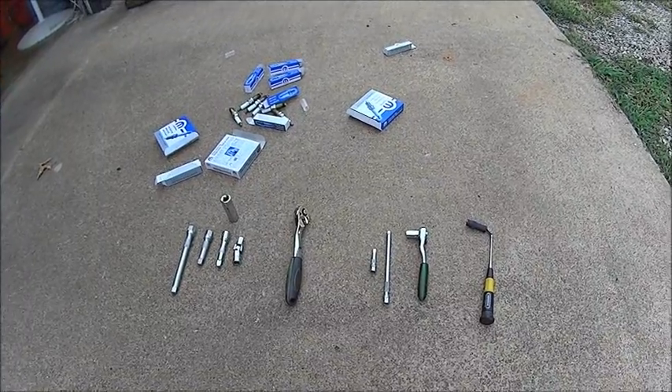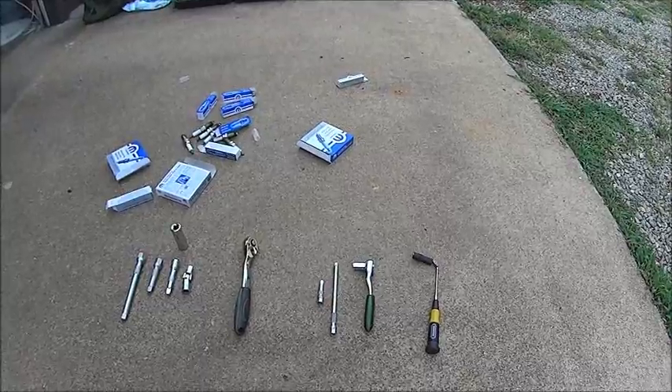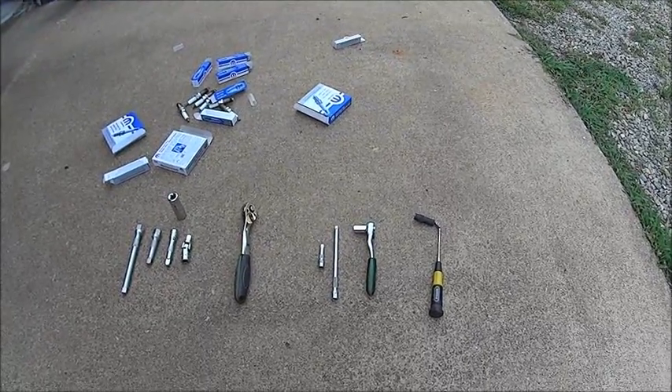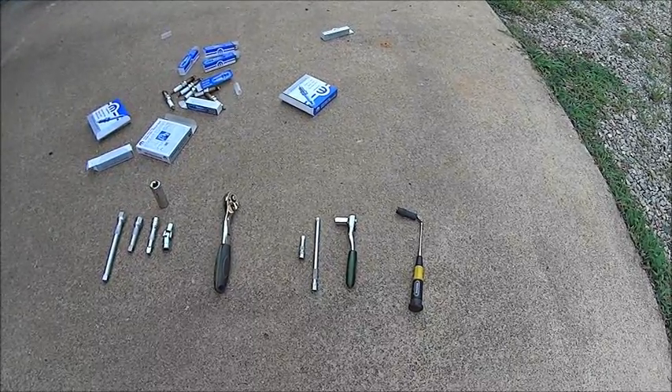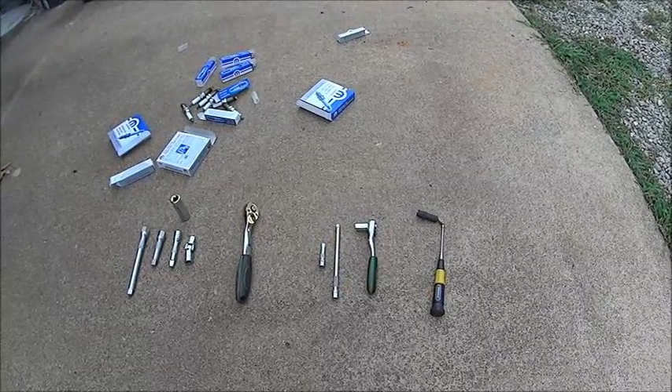So I went to the dealership today to get my spark plugs changed and they wanted $400 on my RAM, and I wasn't going for that so I decided to do it myself. I searched around for some videos, didn't really find too much. There's a couple I want to go over — just make a short one of what I'm doing.